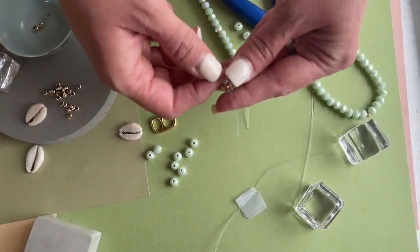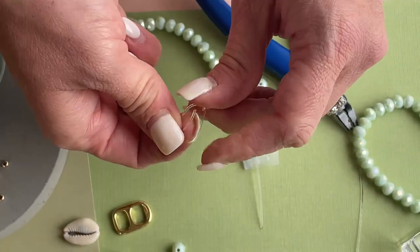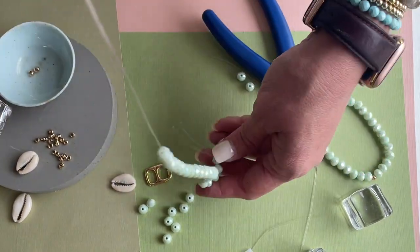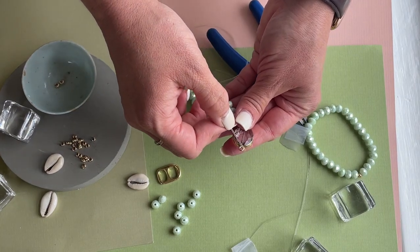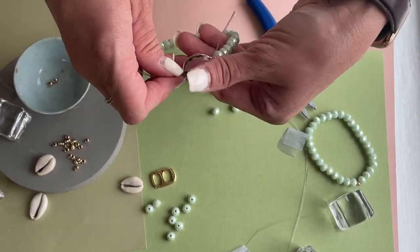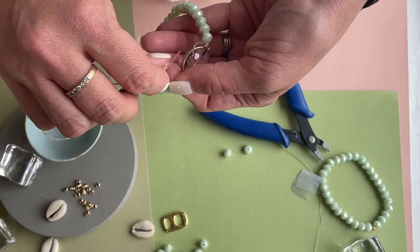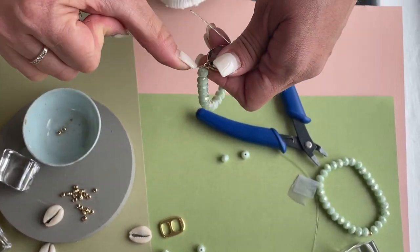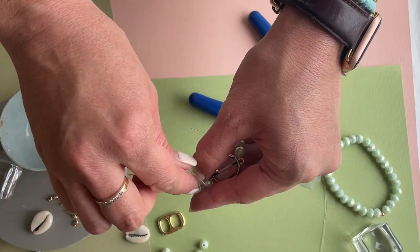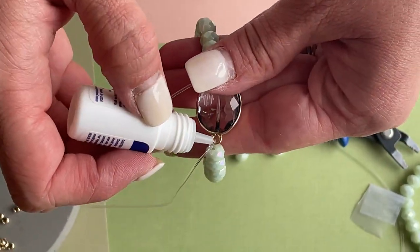I'm just gonna string it on one side and tie my knot here — I'm only gonna do two knots on here because I'm gonna do it again on the other side. I'll slide all my beads down and then string through that loop on that side. So it's now part of the bracelet, then I'll do one knot and two knots. I'll still do my dabs of glue on my knots.